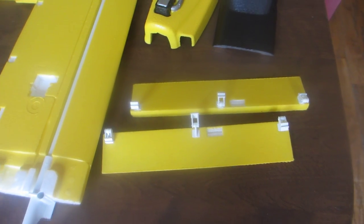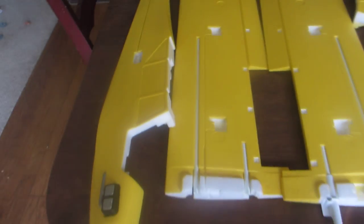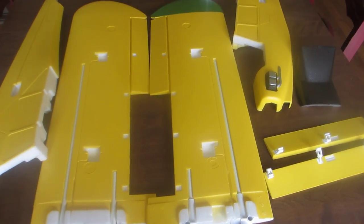So this is where I'm at right now, just waiting for all my electronics to come. Then I can put in my servos and glue the fuselage together, and I'll show that in the next video. Thanks for watching.